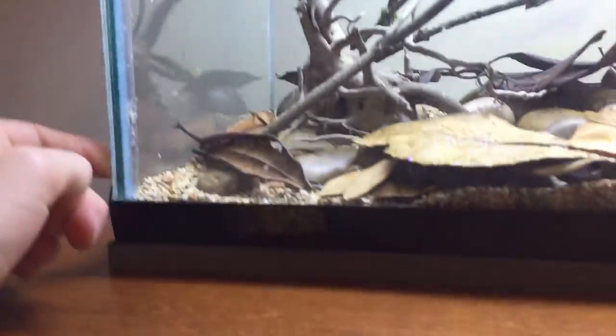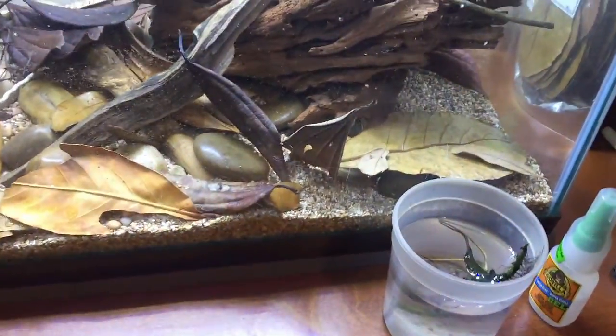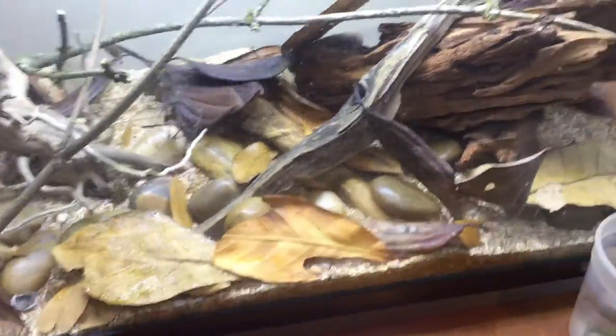Next step would just be to fill this thing with water. We're on a mat now — it's a pretty thick one. Keep this thing nice and sturdy. I should have filled this up beforehand to check if it could hold water, but we're just gonna pray. I've glued a bunch of rocks to the driftwood so hopefully it doesn't float. Obviously the leaves are gonna float, but now I'm just gonna start filling this up with water.